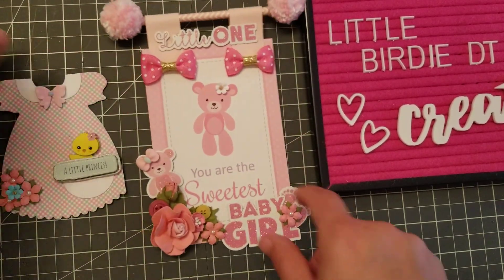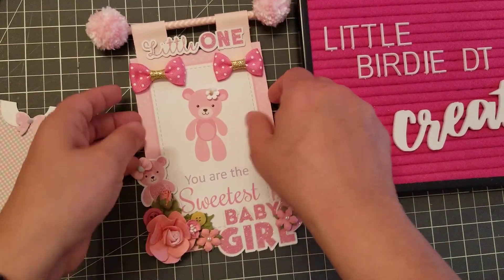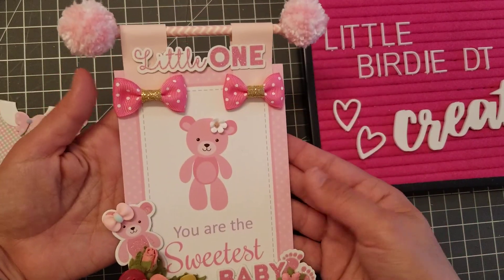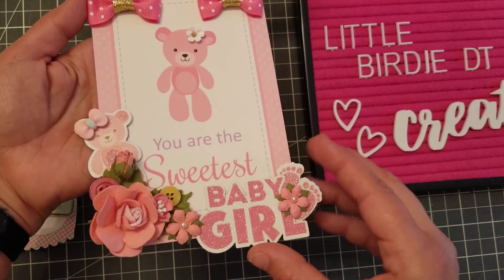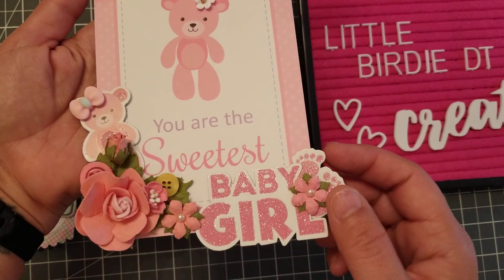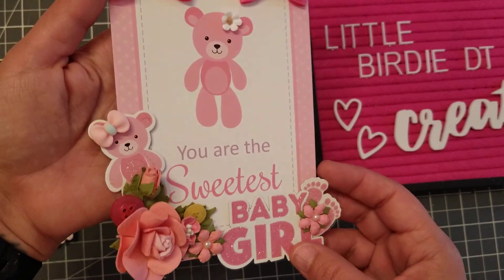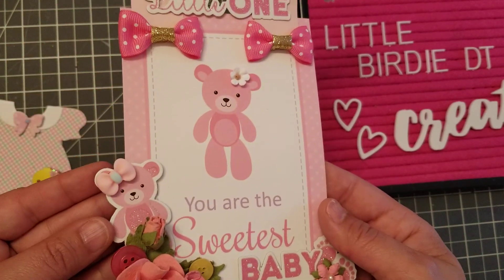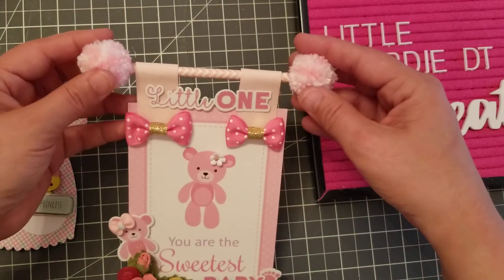This is where I used those cards as the base, with the ephemera all around. It says 'Baby Girl' — you can see the glitter. I added some buttons, some little Birdie flowers, and then an extra little teddy bear right there that says 'Little One.'